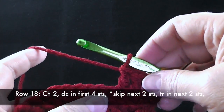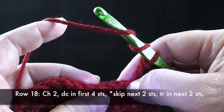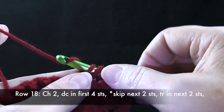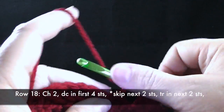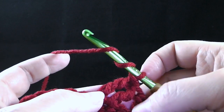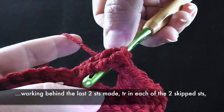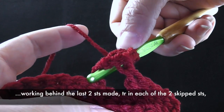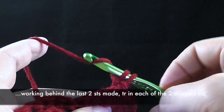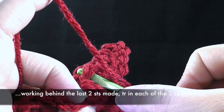Here is where we begin the shadow box. We're going to prepare for a treble crochet — we're going to skip the next two stitches and treble crochet, working through both loops, in the next two stitches. These are trebles. Now, working behind these two stitches, I'm going to come back and work a treble in each of the skipped stitches — one there, and one right next to it.